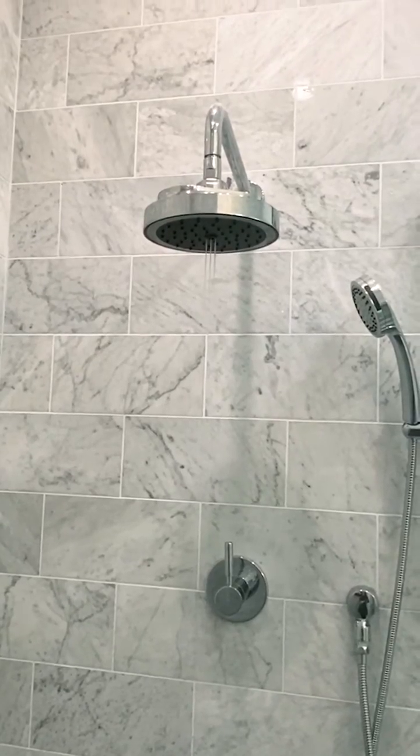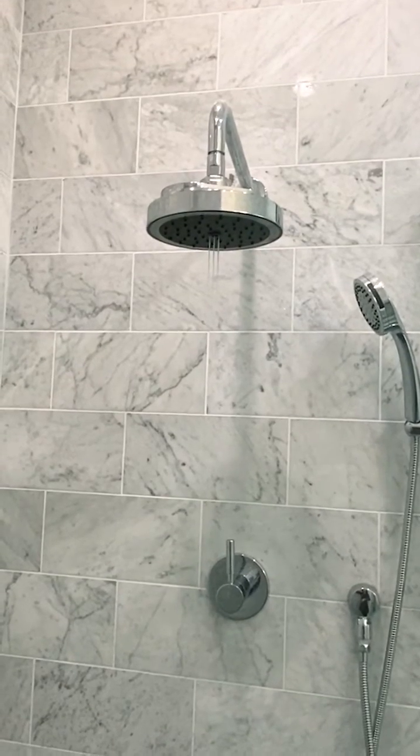I also like the way it looks. It matches the rest of my shower hardware and has a very sweet profile.